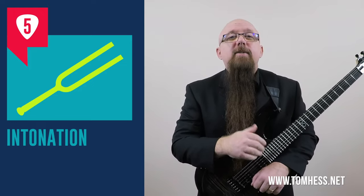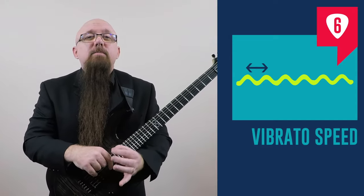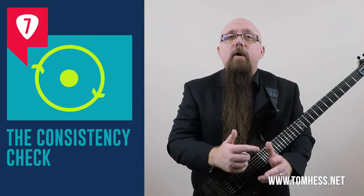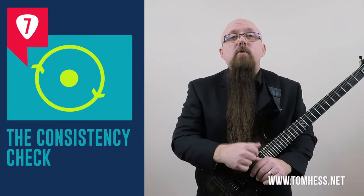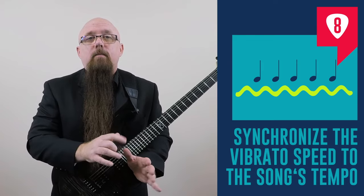Step five is intonation — bending the strings each time exactly to the same place and then releasing the string all the way back down is critical. If you don't get this right, the vibrato will sound out of tune. Step six is vibrato speed. Like vibrato depth and intonation, the speed of the vibrato is important to make it sound awesome. Step seven is the consistency check, where we verify the previous steps are being done correctly. Step eight is to synchronize the vibrato speed to the song's tempo — I'll show you how to do this later.